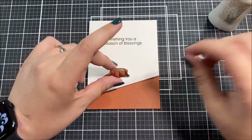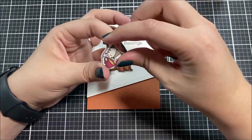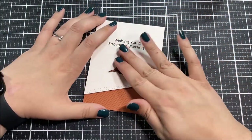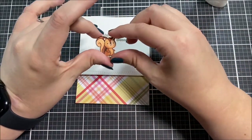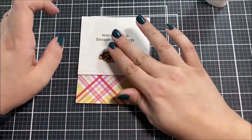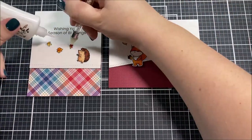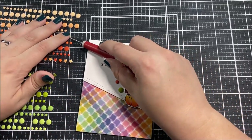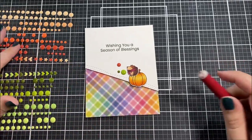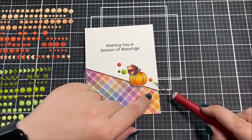I popped those panels up with foam tape — you could use liquid adhesive or a tape runner if you don't want the bulk, but I always love a little extra dimension. Next I figured out which images I wanted on which cards and started gluing those down with liquid adhesive. I contemplated using foam tape for the images too, but since I'm making a lot and already had dimension from the white panel, I kept it simple. For a couple of cards I added some enamel dots around the images for a little extra fun.